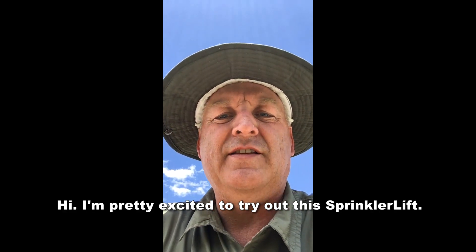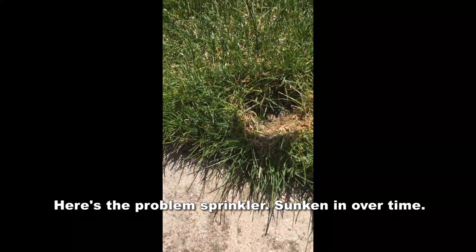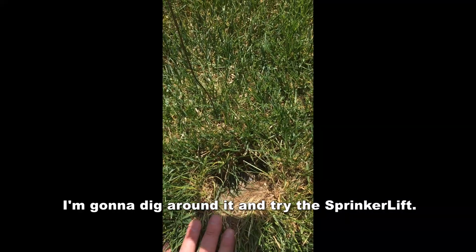I'm pretty excited to try out this sprinkler lift. Here's the problem sprinkler — it's sunken in over time. Now we're gonna dig around it and try the sprinkler lift.